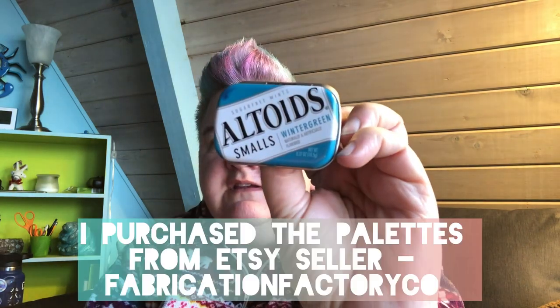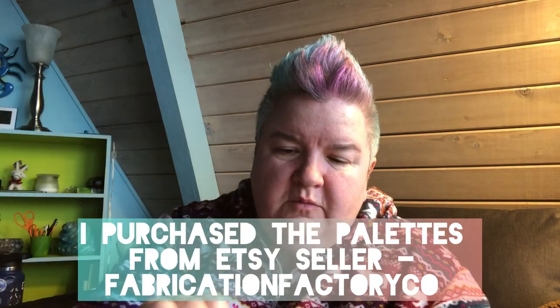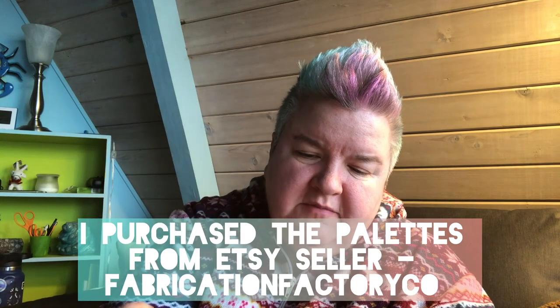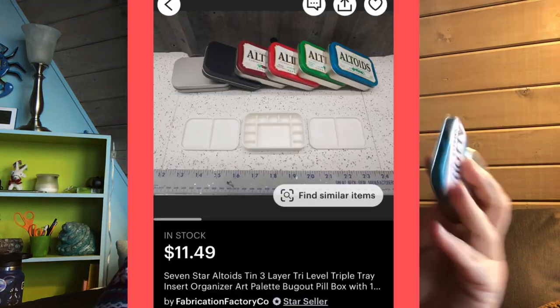I love these little travel palettes. This is an Altoids tin small, and then I have a regular size Altoids tin. What I like about these palettes is they come with mixing trays, so it fills all the way up with a mixing tray — two of those — and then the palette is below.